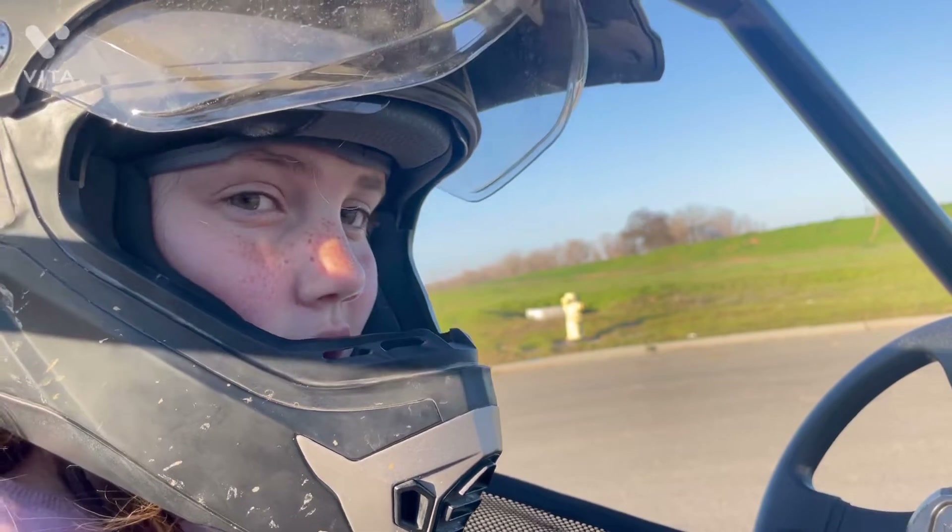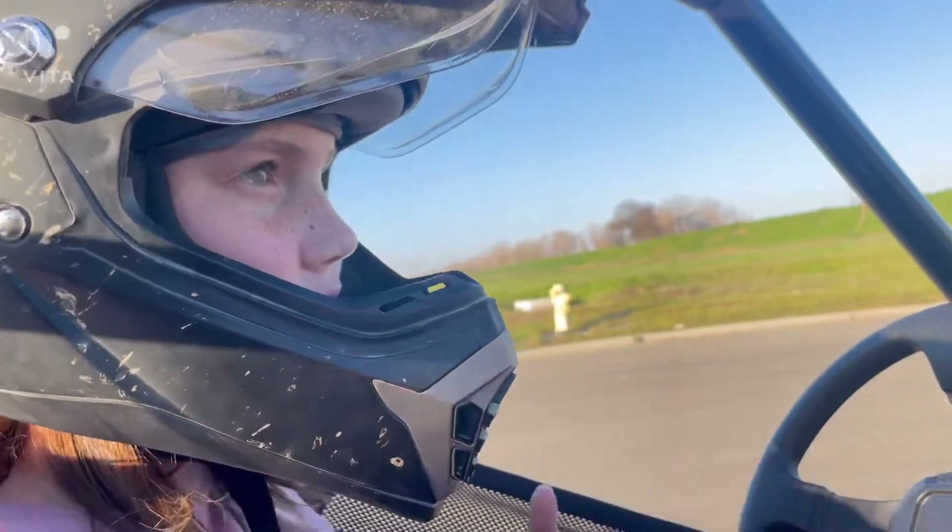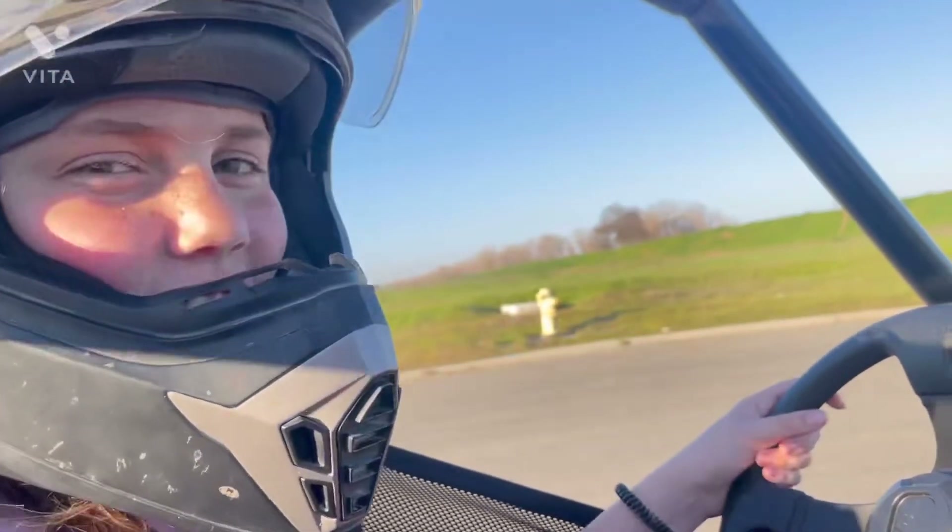Thank you for watching this video — a little bit about how fast those car girls do it.